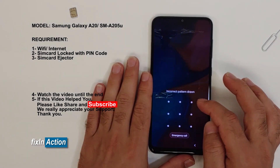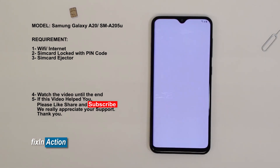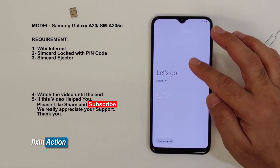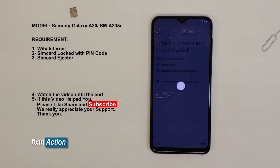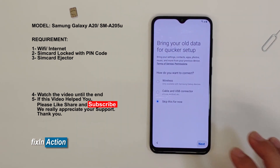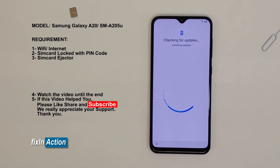Let's draw our pattern. Now start the setup wizard. I have read and agreed to all of the above. Skip this for now. Next. It's connected with Wi-Fi. Next. Checking for updates — installing updates.